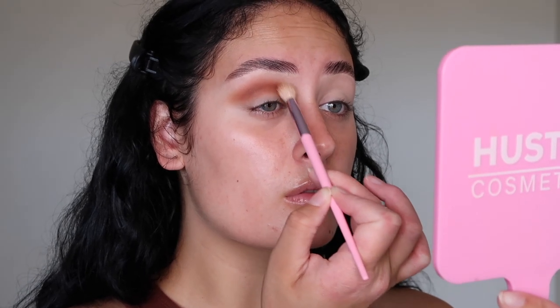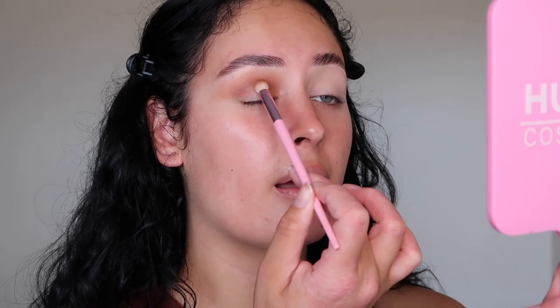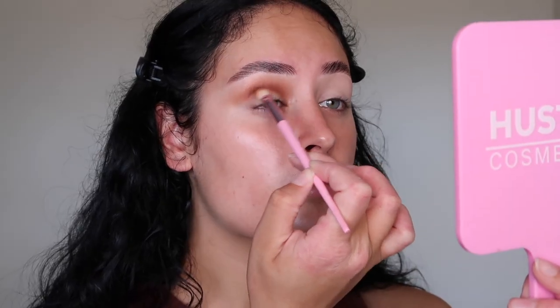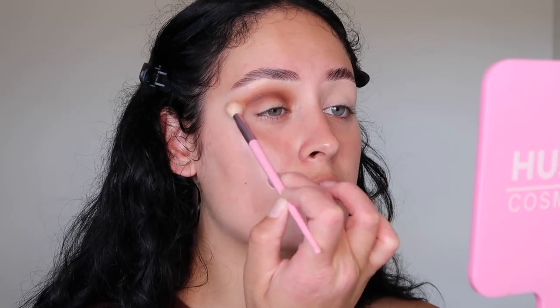I'm going to get a fluffy blending brush and just soften up these edges. Now we're going to go with this shade here, just popping it in the crease area to deepen it up. The placement should look something like that. I really like these colors — I feel like this palette complements colored eyes really nicely. Learning about the color wheel and using shades opposite your natural eye color really makes them stand out even more. Now I'm just buffing out the edges again.